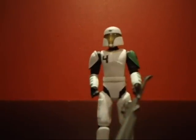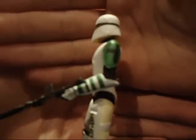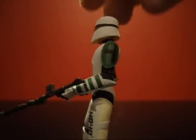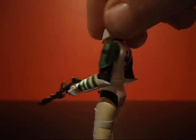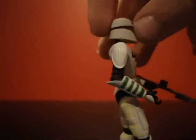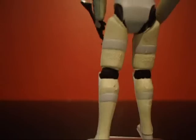Very nice detail on this figure — he has number 4 here, number 4 there, number 4 on his shoulder, and a big 4 on his back. He has a green plate there, some green stripes on his arms, and some yellow on the back of his legs.